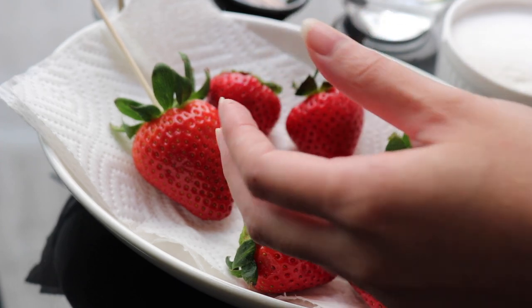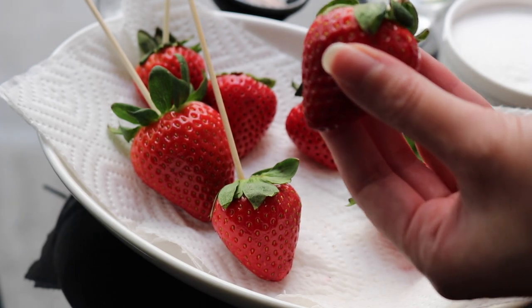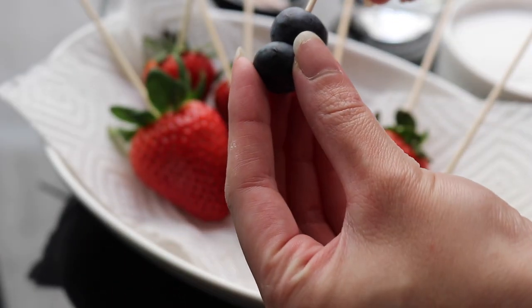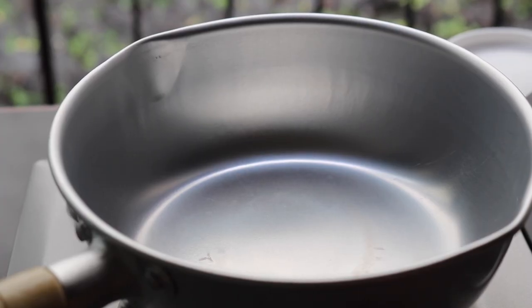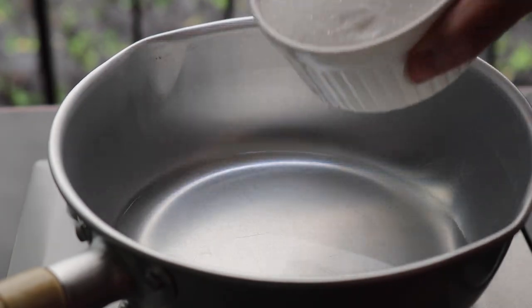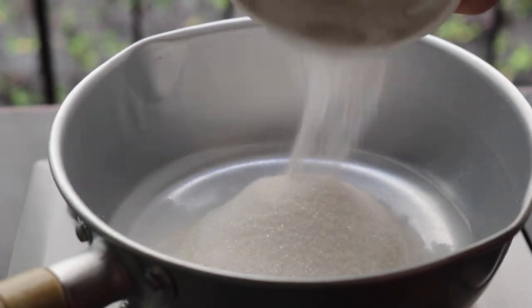You want to make sure that you prepare everything ahead of time so that when the sugar is ready you won't be rushing, because you only have about two to three minutes before the sugar starts to harden. For these toothpicks, I'm going to do the blueberries.